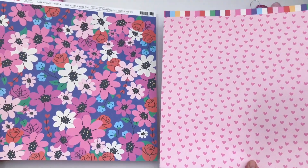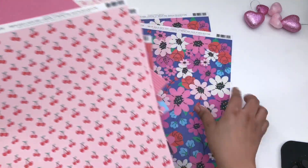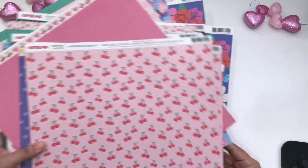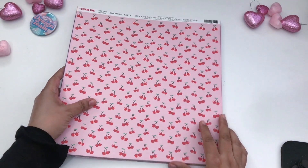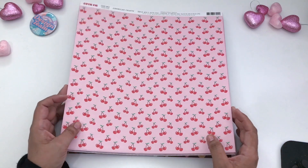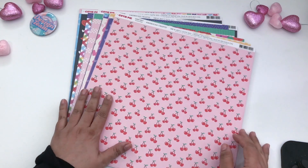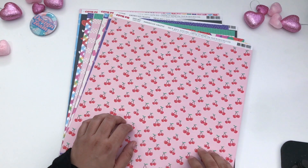Those are the side-by-side of those two. I hope you enjoyed this video. You can find this at scrapbook.com, A Cherry on Top, or any Joann's as well. So definitely a go-to for Valentine's Day. I will see you in the next video. Bye.